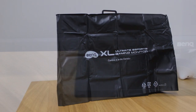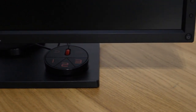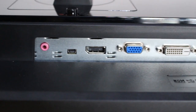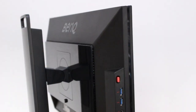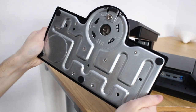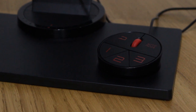The BenQ XL2430T is a high refresh rate 1080p 144Hz gaming monitor featuring a 1ms TN panel with support for up to 16.7 million colors through 6-bit FRC. We have a variety of connections: dual link DVI, DisplayPort 1.2, two HDMI 1.4s, a VGA port, a 3.5mm audio input but no speakers, output to a headphone jack, a microphone jack, and two USB 3 connections on the left-hand side activated via a USB cable into your motherboard. Finally, there's an input for the S-switch that sits in the base.